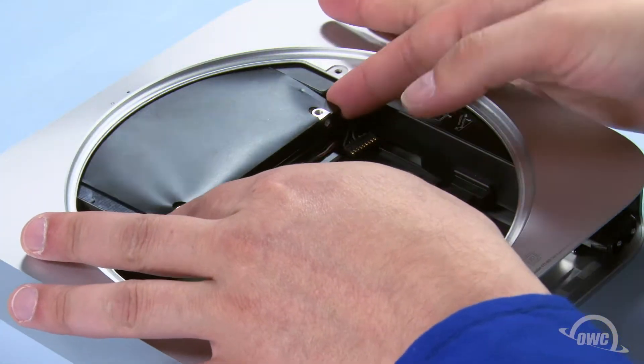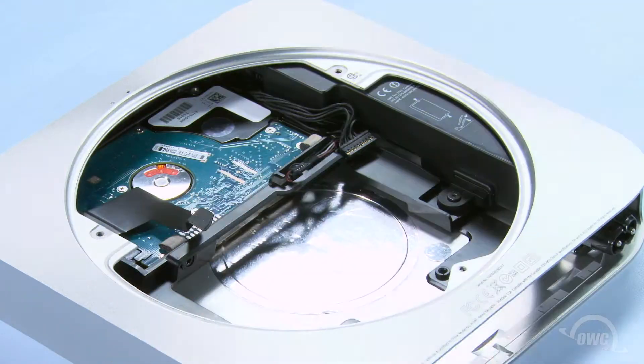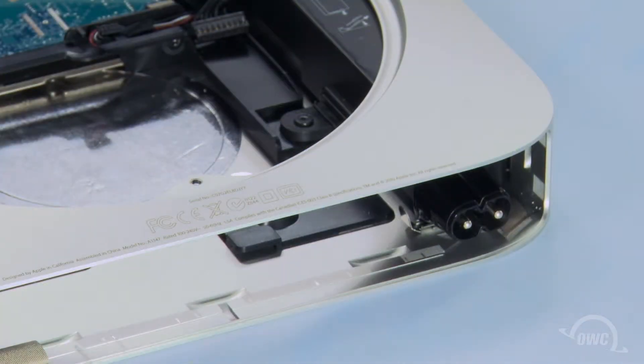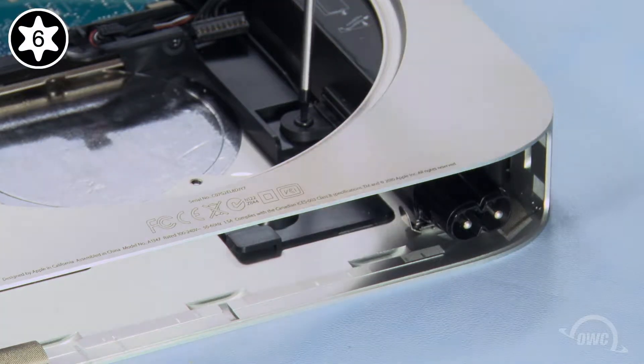You can simply reach in and pull the first hard drive out of the Mini. The second drive requires a little more disassembly. First, use your Torx T6 screwdriver to remove the screw holding the power supply in place.